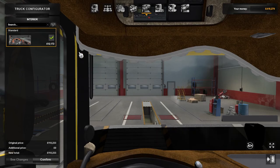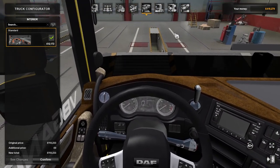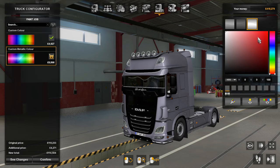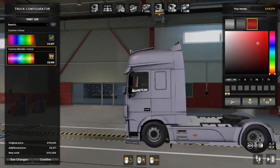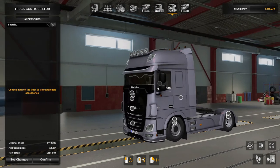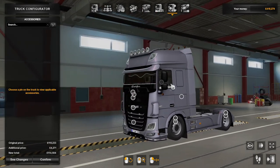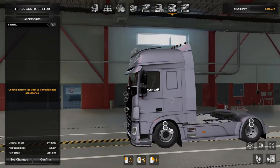For interiors there's only one standard interior. For paint jobs there's only two — custom color and custom metallic, so you can have your metallic paint and whatever you like. On the outside accessories there aren't that many — there's your wheels and tires.